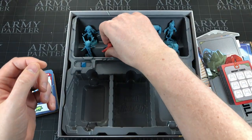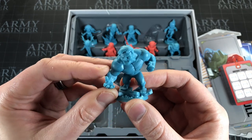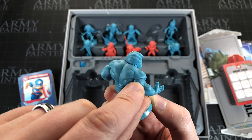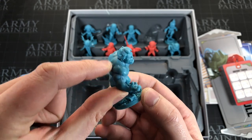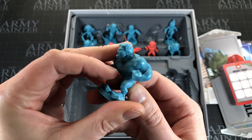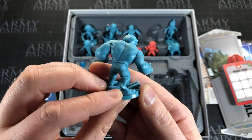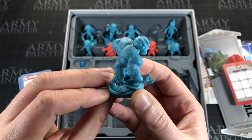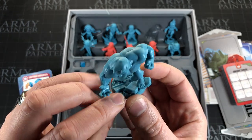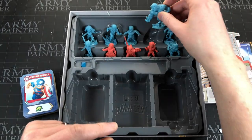Hulk — everyone agrees he's the best, right? He's got some mold lines and a little gap under his neck that I'll probably fill with green stuff. He is a big miniature so it was probably built in multiple pieces. Other than that he looks great — really nice 3D sculpted base that makes it look like he's smashing down through the floor. Very characterful.